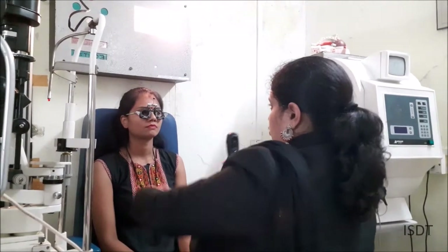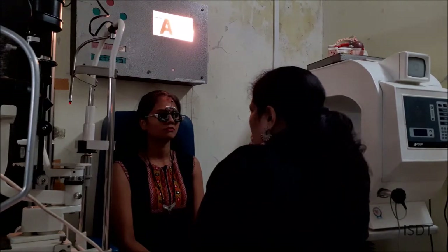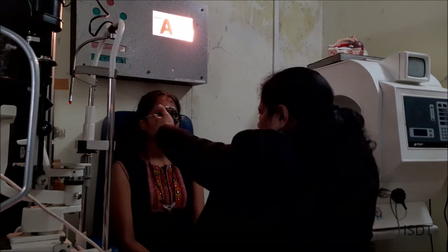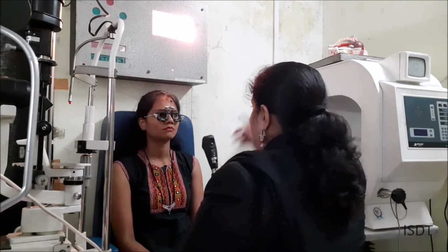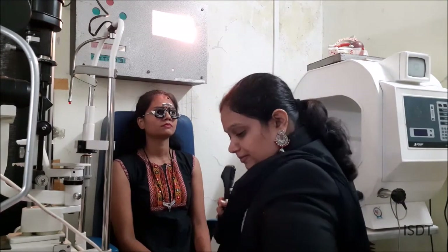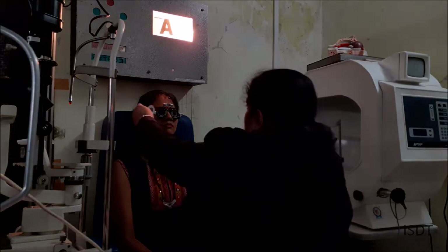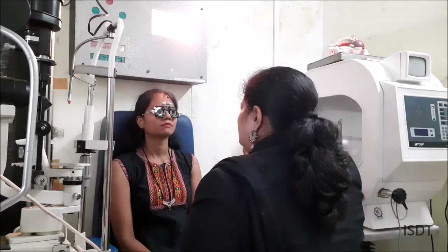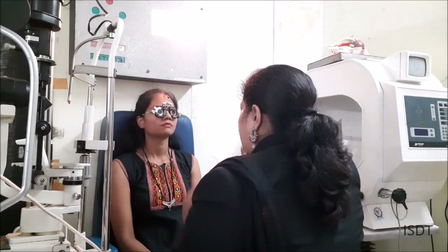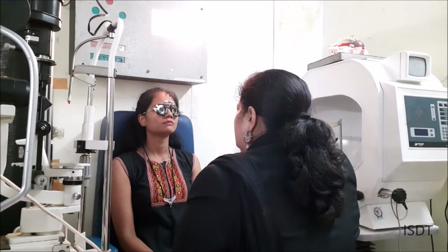Starting with the retinoscope, you have to observe the reflex movement both vertically and horizontally. Keep one arm's distance between the customer and your retinoscope. I am going to start with the working distance lens in place. Always remember to keep both eyes open — you cannot keep one eye closed when doing retinoscopy.